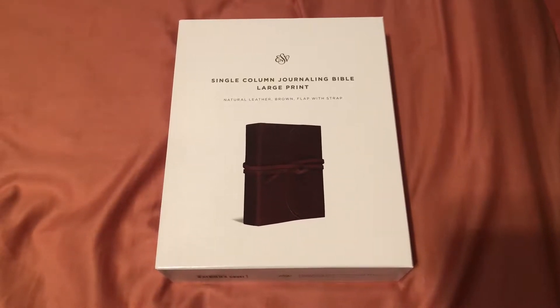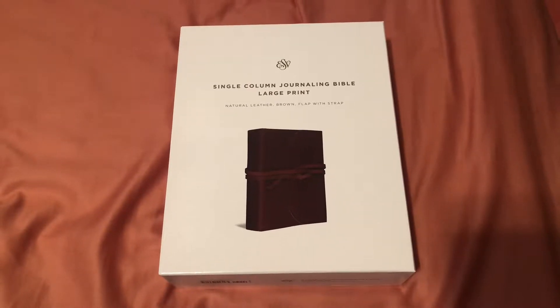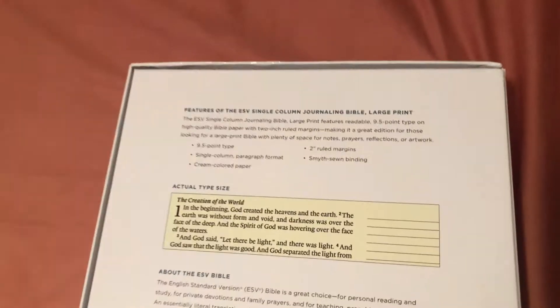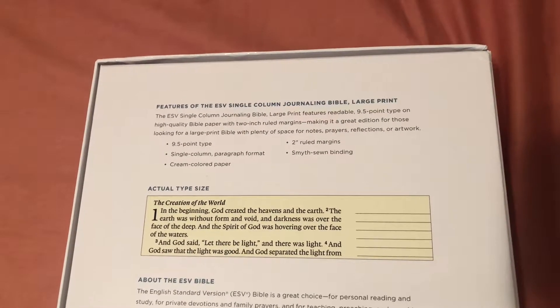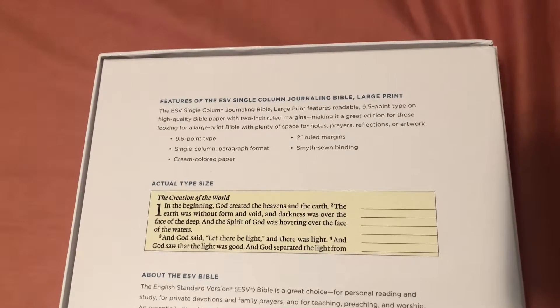This particular one is in the natural leather with the strap you can see in the photo there, and this is the large print. You got your nine and a half point font, cream colored paper, two inch wide margin, and it's a sewn binding and it comes in this clamshell.